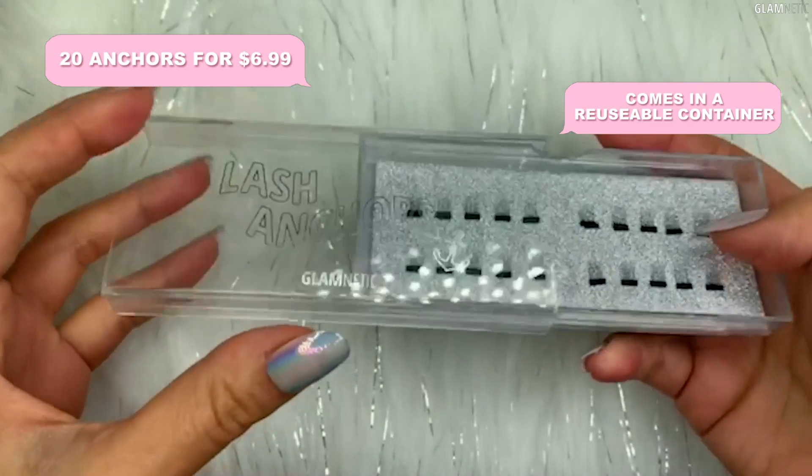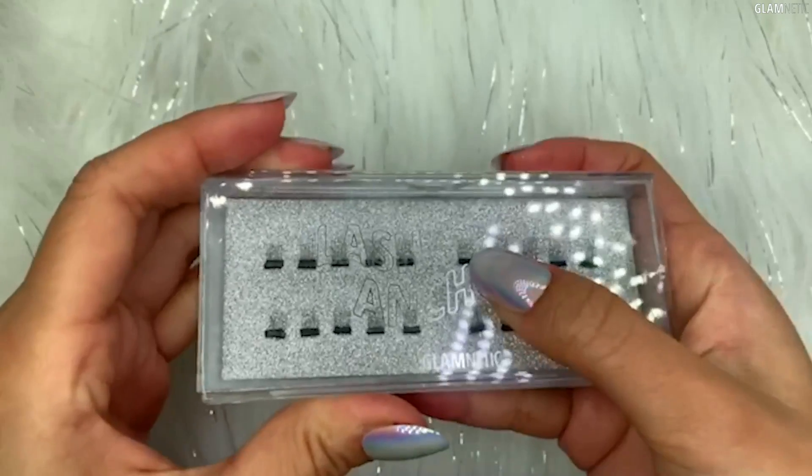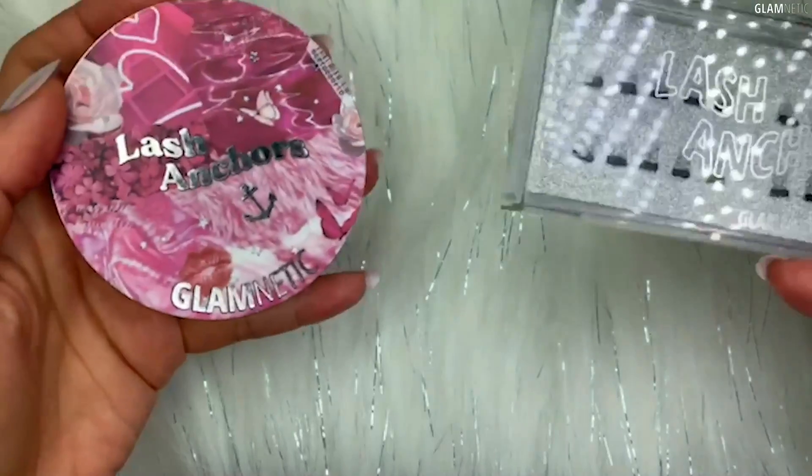Of course, we have this little design here with the anchors which signify what anchors really do, which is anchoring your lashes in place. It literally mechanically anchors your lashes into place.